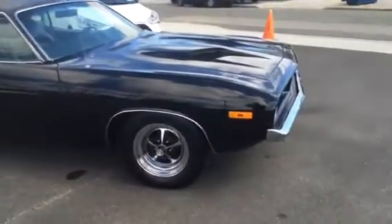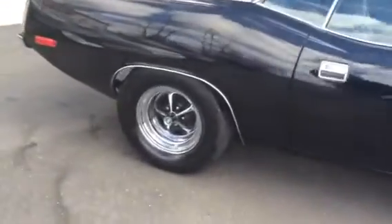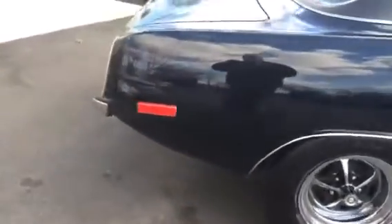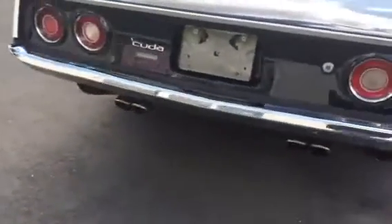Just a really, really nice car. Got the Mopar Rally wheels. Let's do a run. She sounds beautiful.